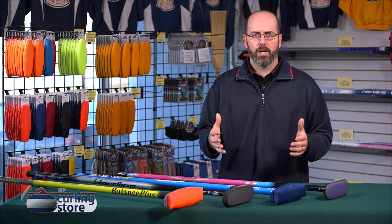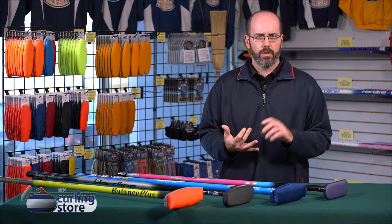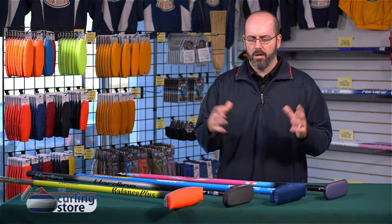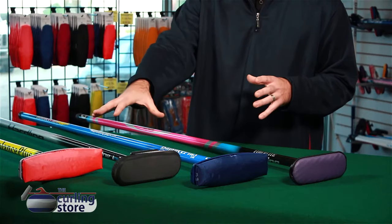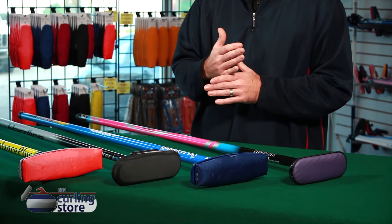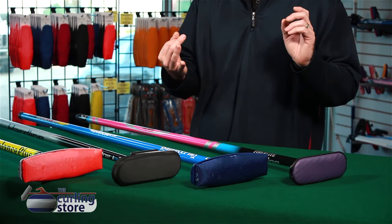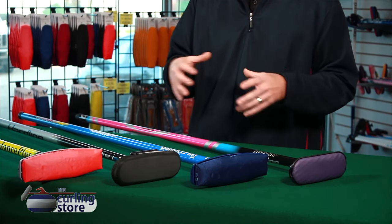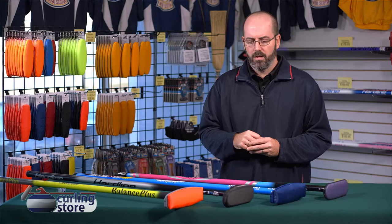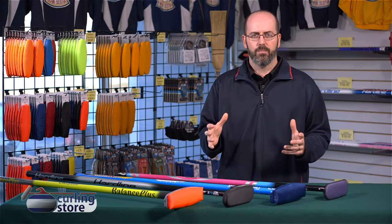We generally wouldn't recommend those for club or recreational curling, as they wear out quicker, they're expensive and they're less effective. For your club players, something like an EQ or a Pro or the Goldline Airway Pad — it's a waterproof coated material, it's super effective for sweeping and it's not going to wear out as quick so you're not changing your brush heads all the time. Check out more of our videos at TheCurlingStore.com and subscribe to our YouTube channel.